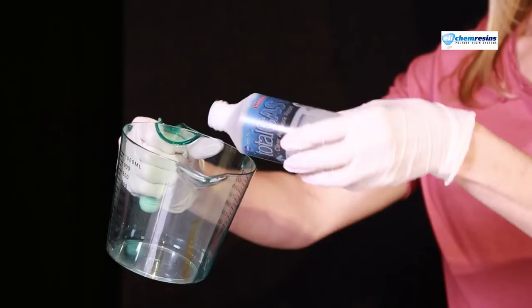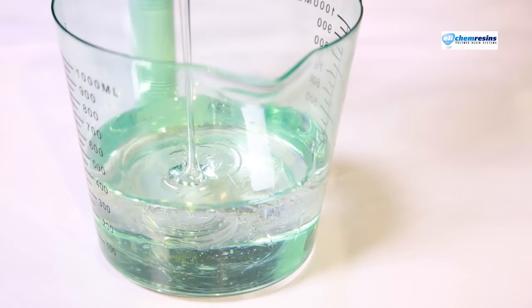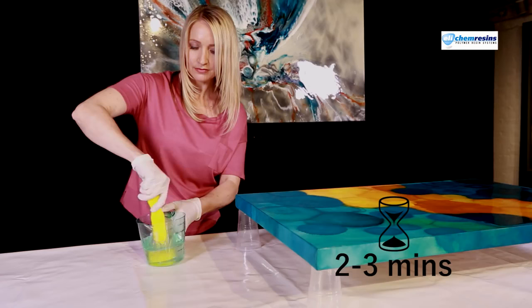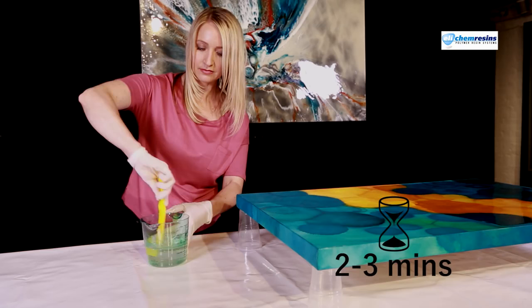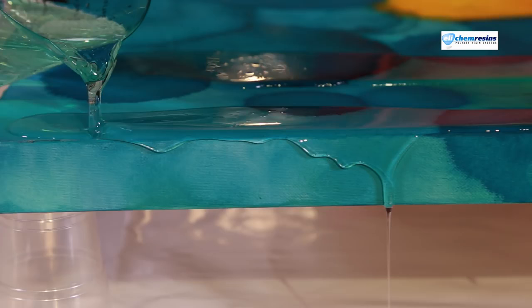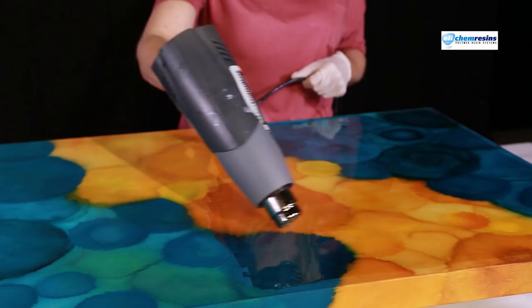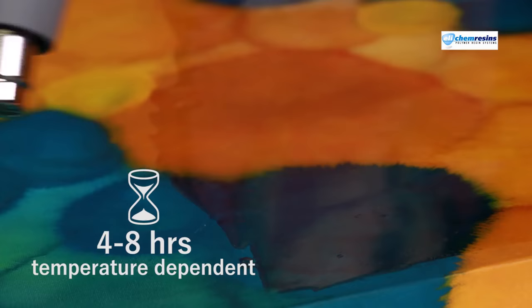Okay, let's get started. Measure out equal parts of resin and hardener in a one-to-one mix ratio. Mix for two to three minutes, scraping the inside walls of the mixing jug while stirring. Pour the resin over your artwork — see how the colours come alive, brighter and more vivid. The resin is self-leveling but can be dragged to the edges using a flat edge spreader. Apply heat over the resin surface to remove mixing bubbles. The curing time will be four to eight hours depending on ambient temperature. Here's our finished piece.